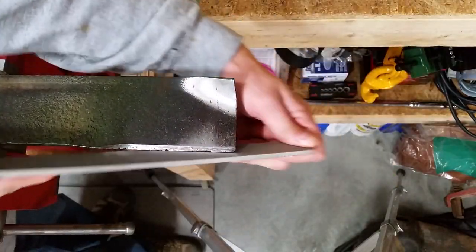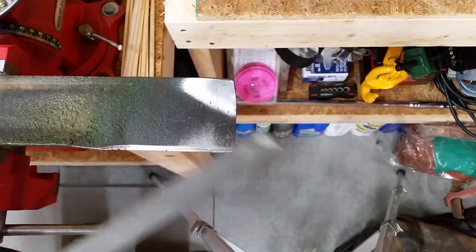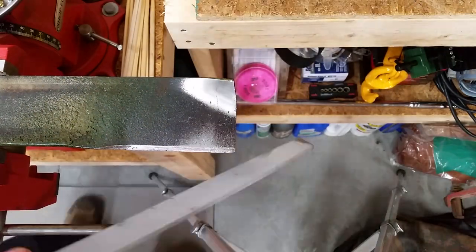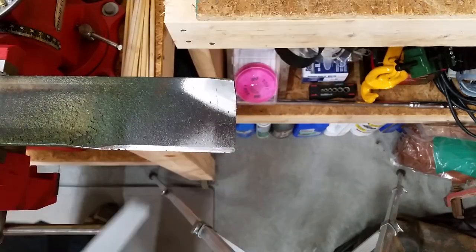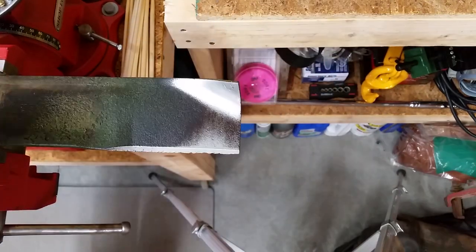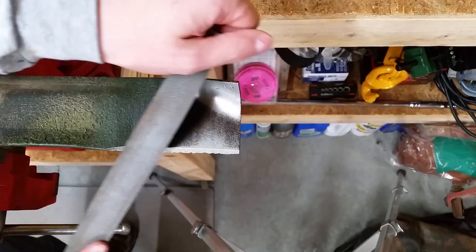When you think you're done with one side, you can run the file almost flat against the back of the blade to remove any burrs. Flip the blade around and sharpen the other end.